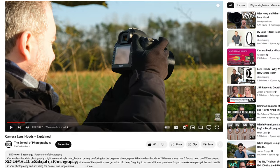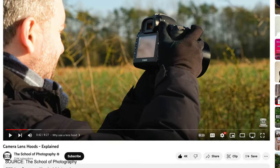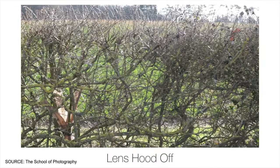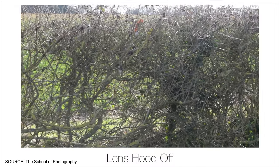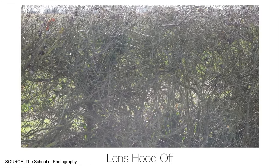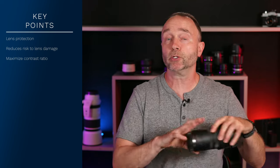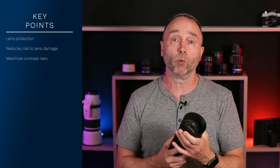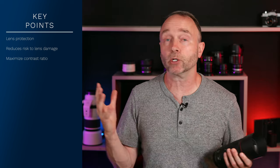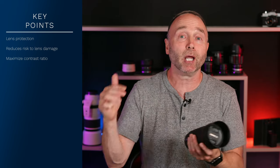I suggest watching a video from the School of Photography that shows the difference a lens hood makes to your contrast. Using a lens hood produces noticeably better contrast; as you take the lens hood off, you lose a lot of contrast as stray light enters from the side of the lens, reducing contrast and even providing slight haziness to the images. Simply put, those are my two main arguments: one, it protects your lens; two, it ensures you get the best contrast possible without stray light interfering.